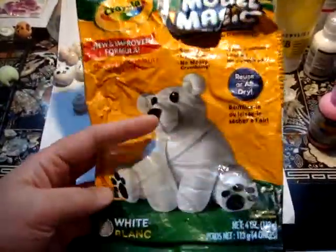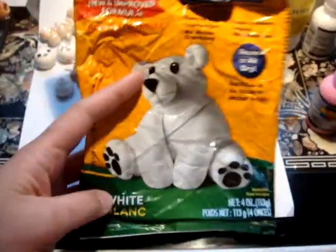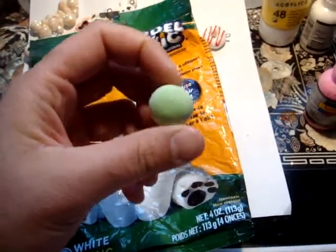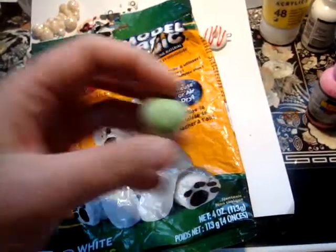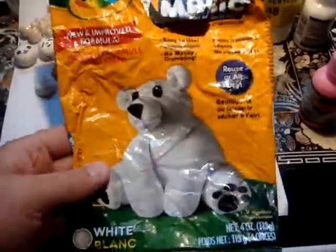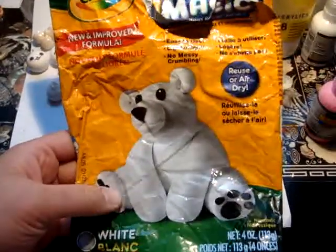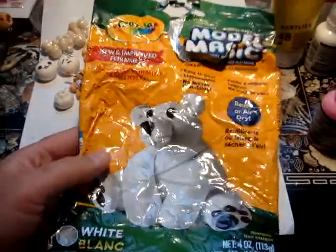This small package is four ounces. I probably made pieces about this big — about 30 or 40 pieces. So that's a good amount; you really don't need a whole lot unless you're making bigger pieces. They also sell this in a bucket of two pounds, which I think would be well worth the money. I'm going to go back and buy that one.